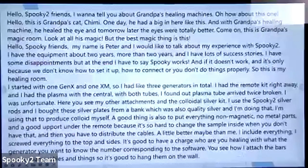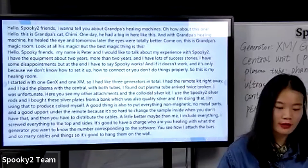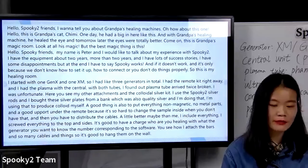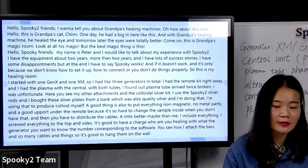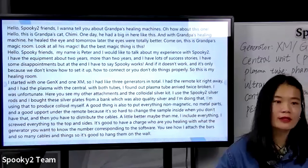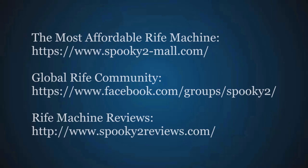Thank you very much to Peter for sharing his story with Spooky2. We are very happy that Spooky2 brought him very good results, and hopefully Spooky2 will bring you good results and better health as well. Thank you very much.